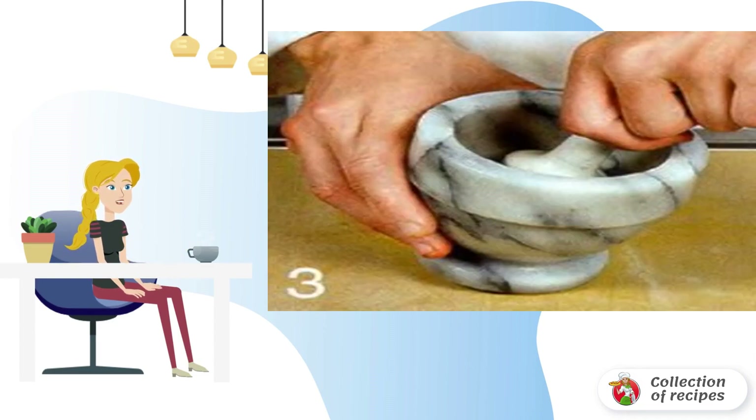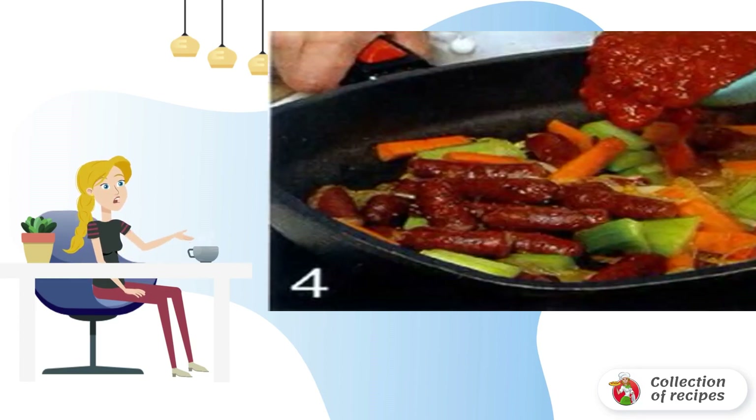Crush the coriander, pepper peas, and mustard seeds in a mortar. Put the onion in the pan and cook over medium heat for four minutes. Add garlic and crushed spices and cook for one minute.